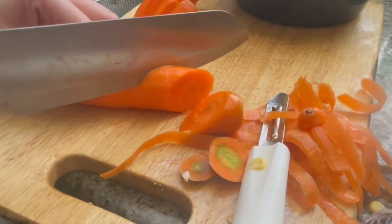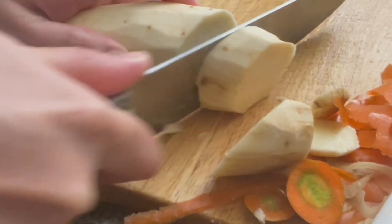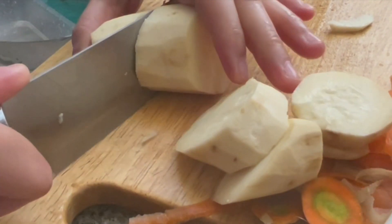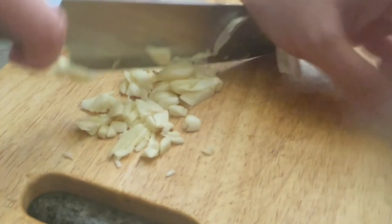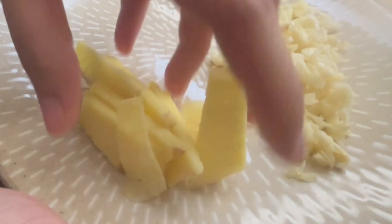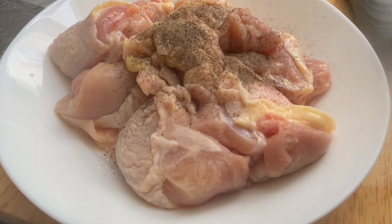Cut them into the pan. Add three eggs and add the onion. Then add the onion in the pan. I'm gonna go ahead and touch the fish. We'll mix it well with the meat.